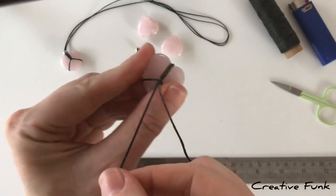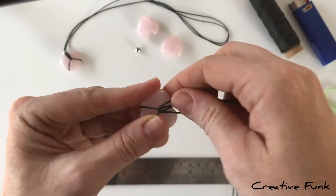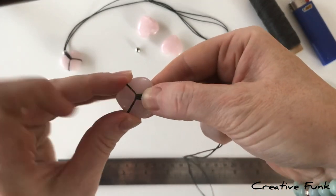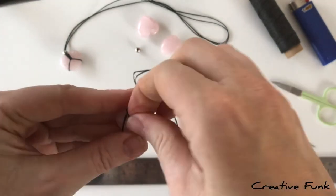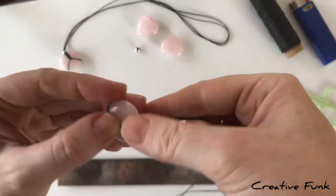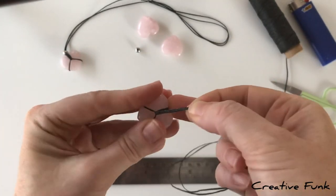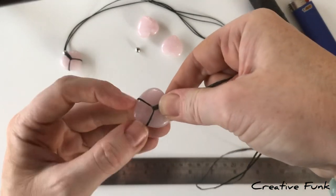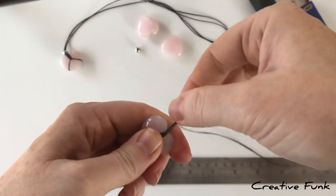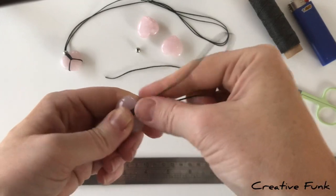Grab the tails that have come through under that part across the front, pull them tight and upwards, wiggling and making sure they're flat. Maneuver the twine on each side and at the top, flipping it over to make sure it sits where you want it. It needs to be quite tight — keep wiggling until it fits nicely and the wire can't slip over or under the heart.